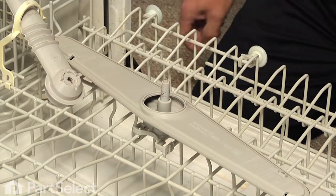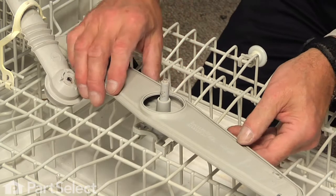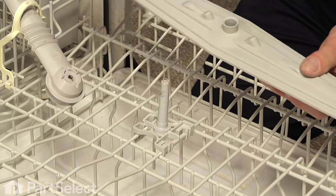Set that aside and slide the new bearing into the spray arm. Make sure that there's no debris caught up on that spray arm, or if any of the holes are plugged, this is the opportunity to take that spray arm off and clean those holes out.